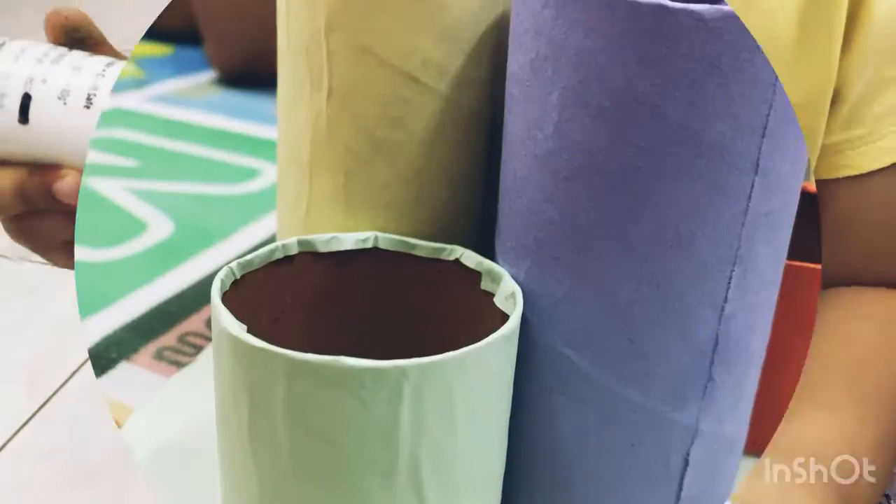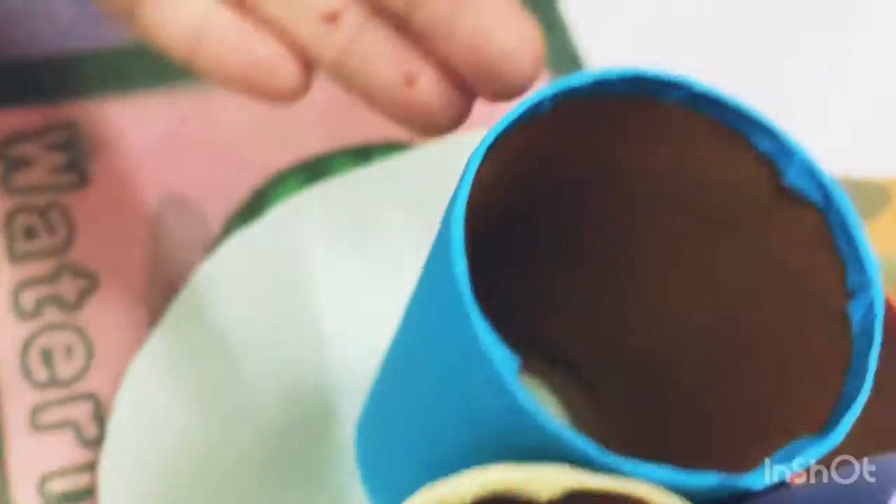After pasting all the sheets, spread a little glue at the end of each roll so that it can be secured on the board piece evenly, so it doesn't move.